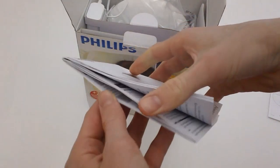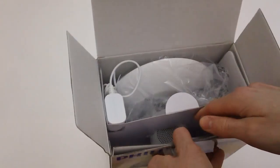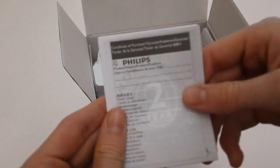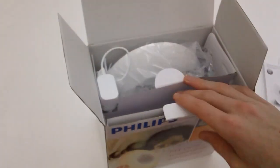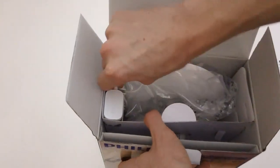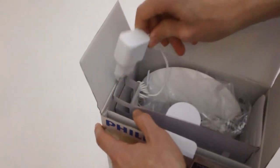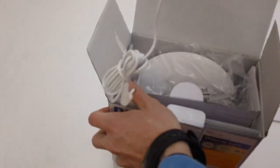And then it looks like you have some instructions — some very lengthy instructions. Oh my goodness, these are very long. So we're going to put those aside too because I don't think we're going to spend time reading those. You have one more piece of paper right here — it's a two-year warranty, so you have two years of warranty in case the alarm clock ever breaks.